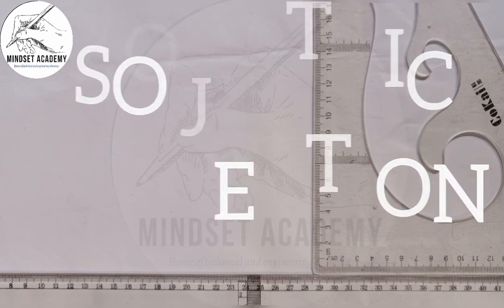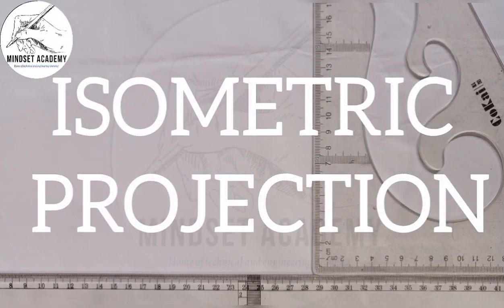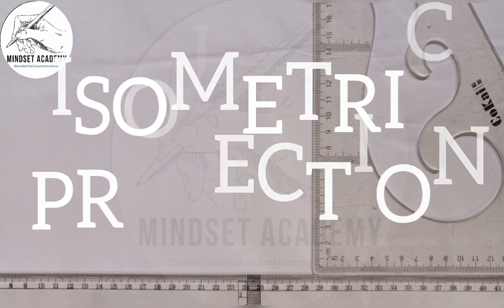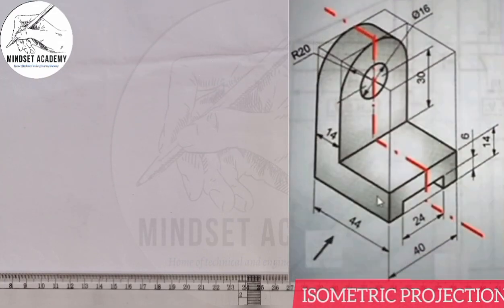Welcome to my channel, Mindset Academy, where we are told to reproduce the given figure that is displayed at the right-hand side of the screen in isometric projection.